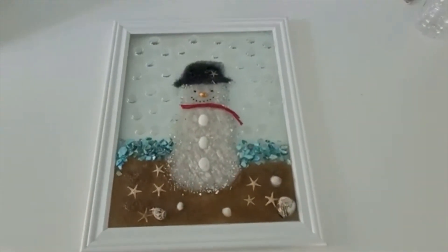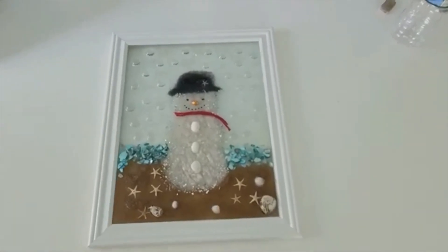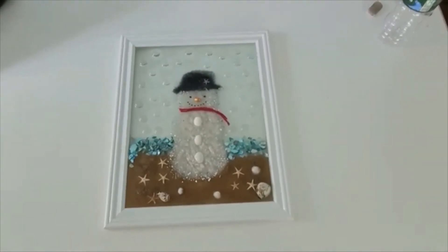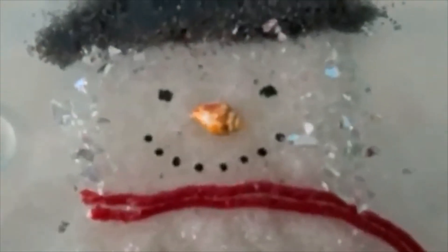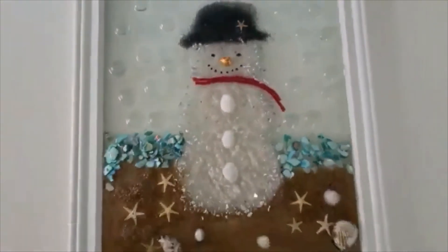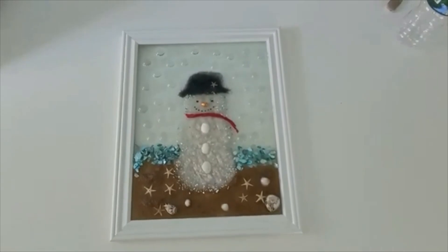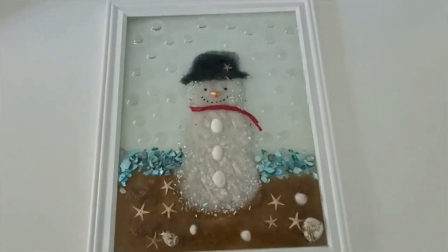So for now we're going to put our snowman away for three days and let it cure — it'll take that long to completely harden. When you do take it out after the third day, then you're going to put his face on. You're going to use the toothpick to dab a dot for each eye and for the mouth, so you'll just dip and dab and get that done once it's completely hardened. So again, thank you for making this epoxy snowman with us — I hope you love yours as much as I love mine.